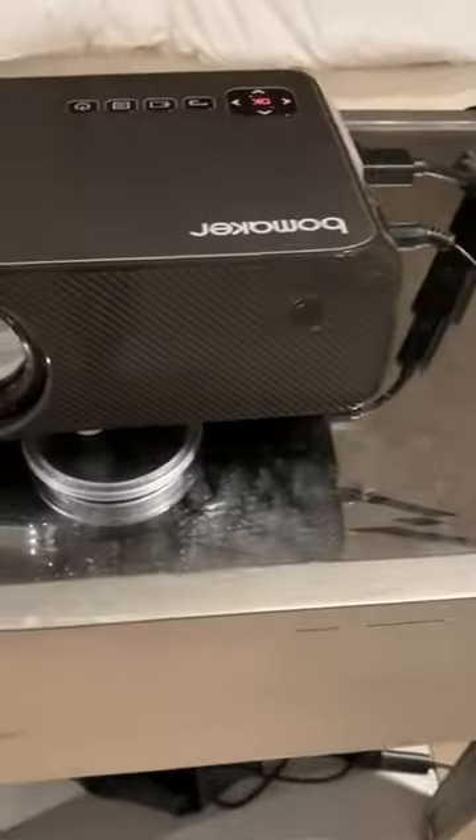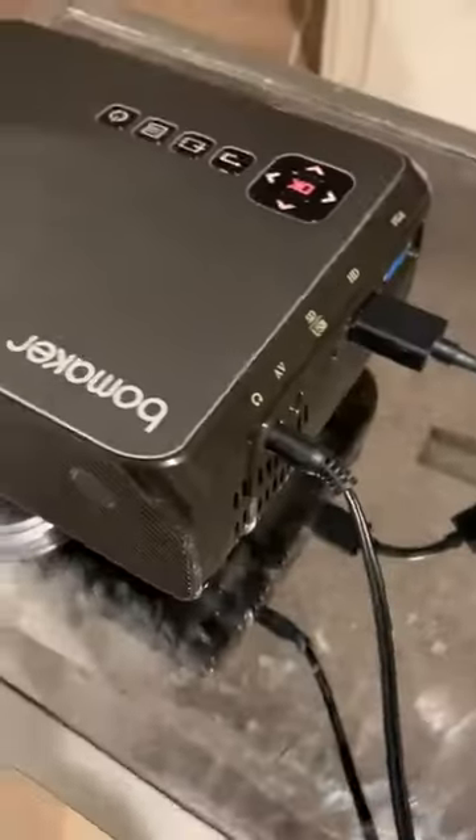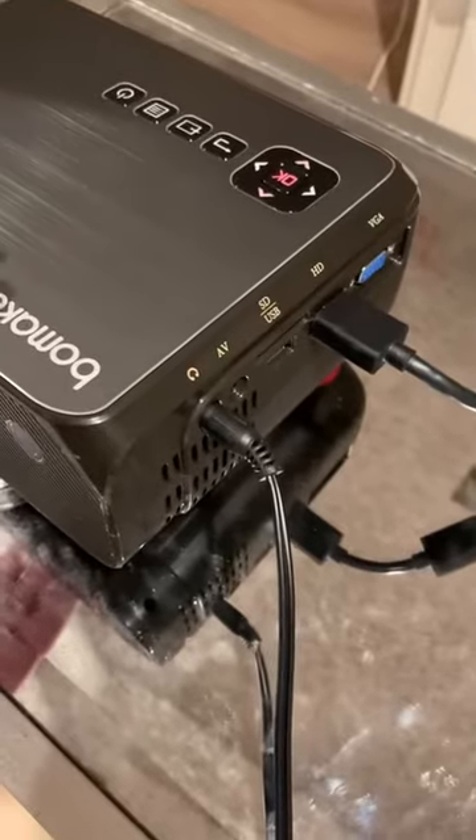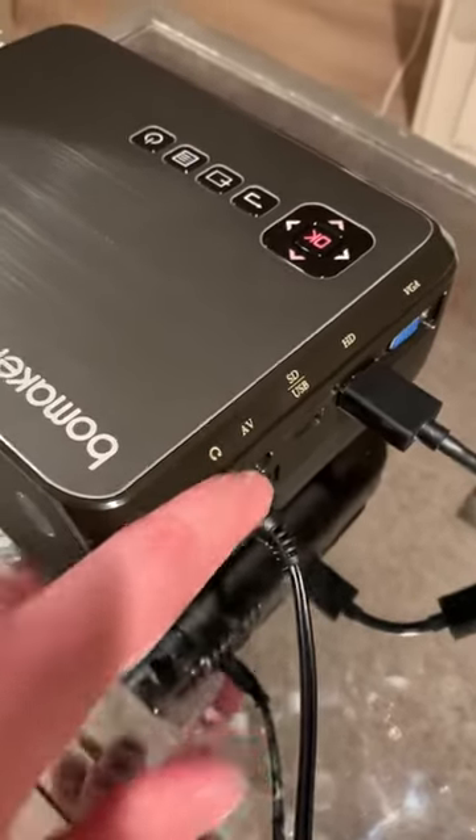If you have an inexpensive projector — ours was less than a hundred dollars — this is a great surround sound set. We just had to go through the headphone jack.